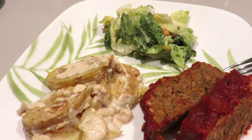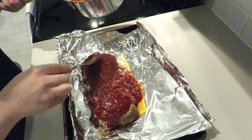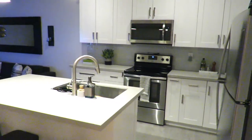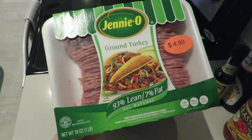Hey you guys, welcome back to my channel! Today I will be doing a cook and clean with me. This is more of a Friday night type of meal — we normally don't eat like this during the middle of the week, but because it's Friday and I know I don't work tomorrow, I don't mind spending a few extra minutes in the kitchen to whip up a nice and delicious meal.